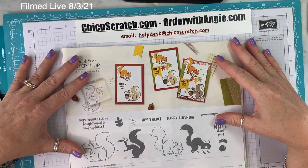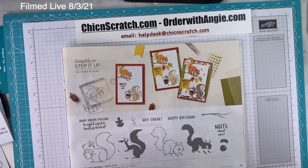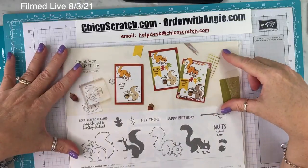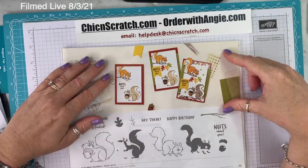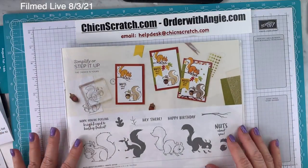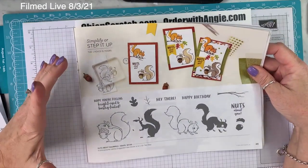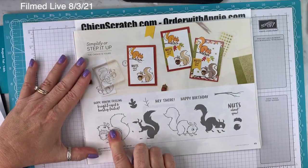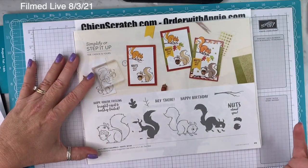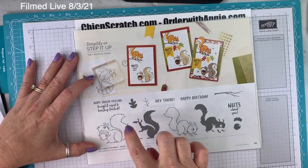All our dies are available at the moment. It's just those three items that can't be ordered. The birds really want my attention — they can hear me in here talking. Back to the walkthrough — Nuts About Squirrels is so cute. I used my Stamparatus to line up the two-step stamping. I'm not the best at two-step stamping, so that really helped.